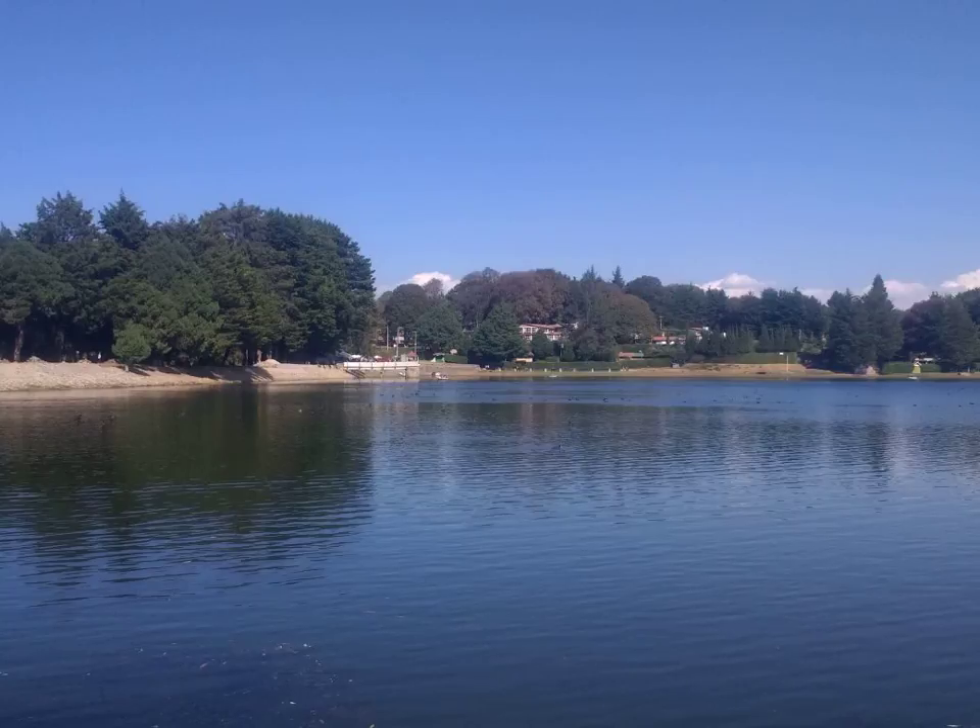Black 7984, also known as Food Black 2 or CI 27755, is a brown to black synthetic diazo dye. It is often used as the tetrasodium salt.